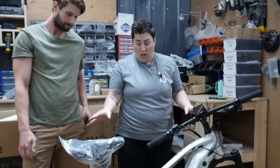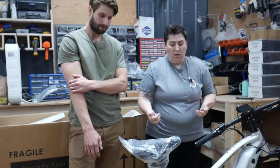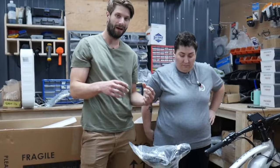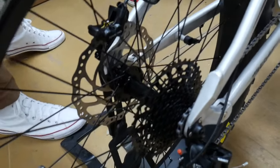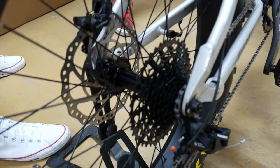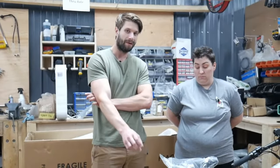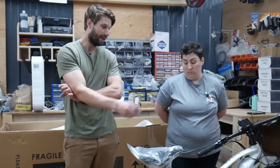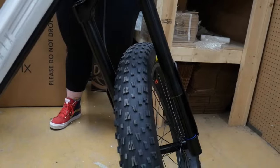The wheel set we have here is 26 by 4 — it's the fat model — but we also have a model called the boost with 27.5 by 3. Boost refers to the hub spacing standard: this fat tire model uses a 197mm rear hub to give clearance for the big tire, whereas the boost only has a 148mm rear hub. The boost is more nimble and easier to maneuver, and it uses a different RockShox Recon fork on the 27.5 with more travel since it doesn't need to be as wide.